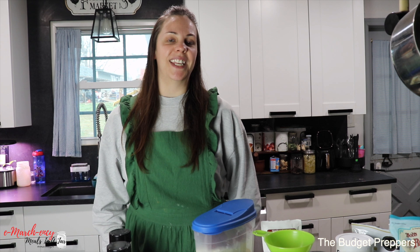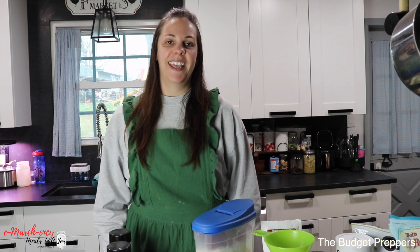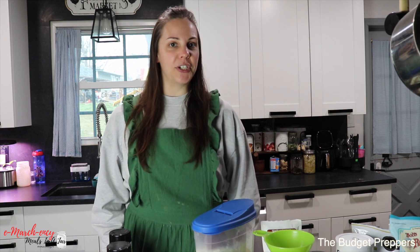Hi guys and welcome back to another video. If you're new here, my name is Natasha. Today's video is part of the Emergency Collaboration, hosted by Tanya over at Lowell's Family Adventures.